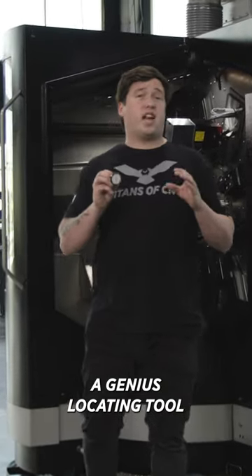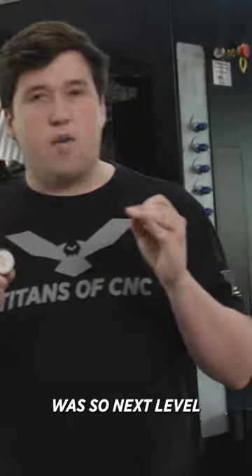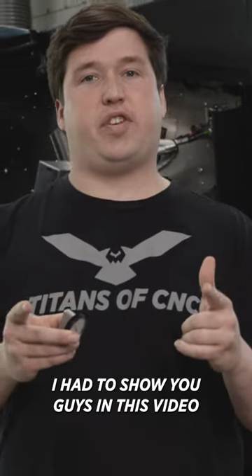Today, I'm going to show you a genius locating tool, and it's not this indicator right here. I just thought this device was so next level, I had to show you guys in this video.